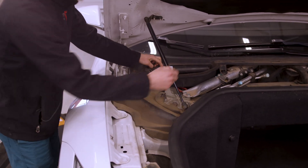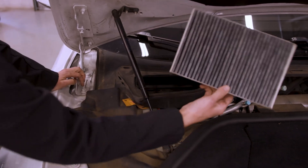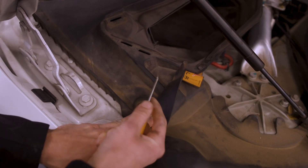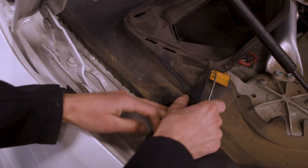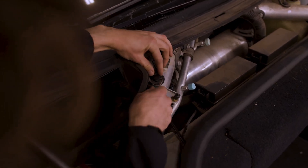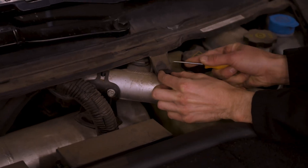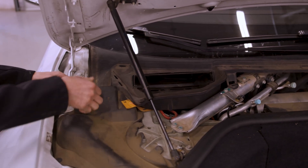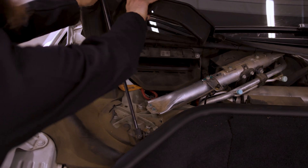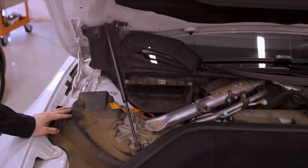Next we take out our cabin filter. There are two little levers here — just push on those and out comes the cap. Next comes the cabin filter, then peel back this little clip and pop it with the pick. It just comes in and out. A good trick is to leave it propped open so that will keep this section open for you so you can work more easily.